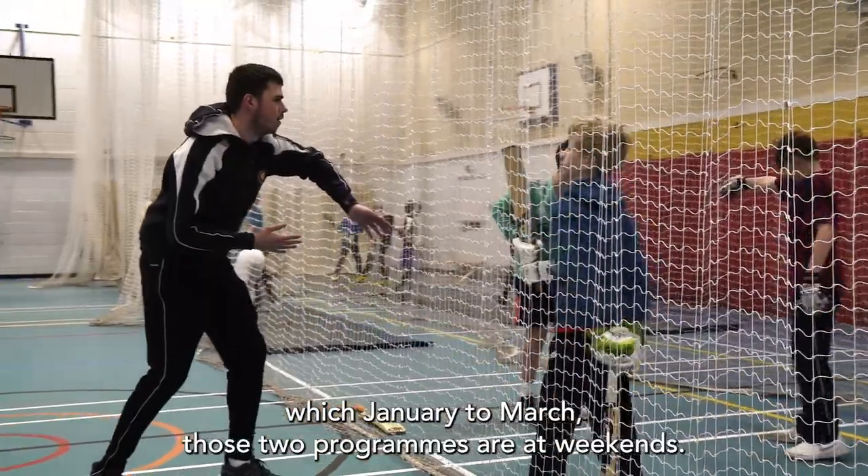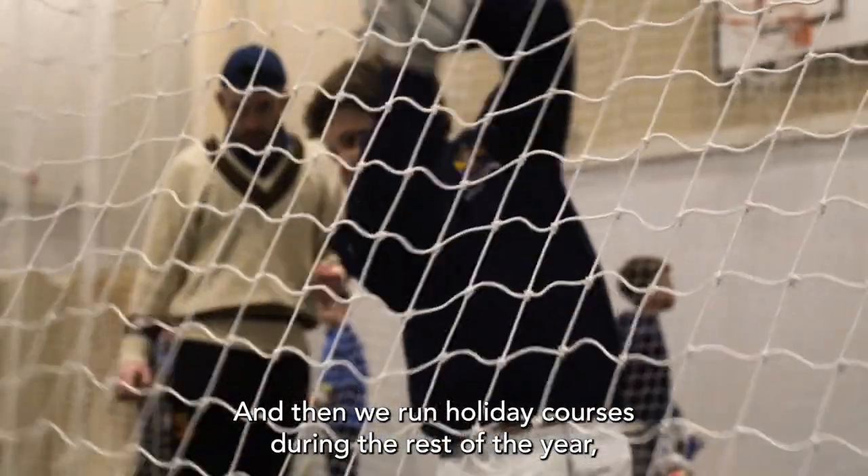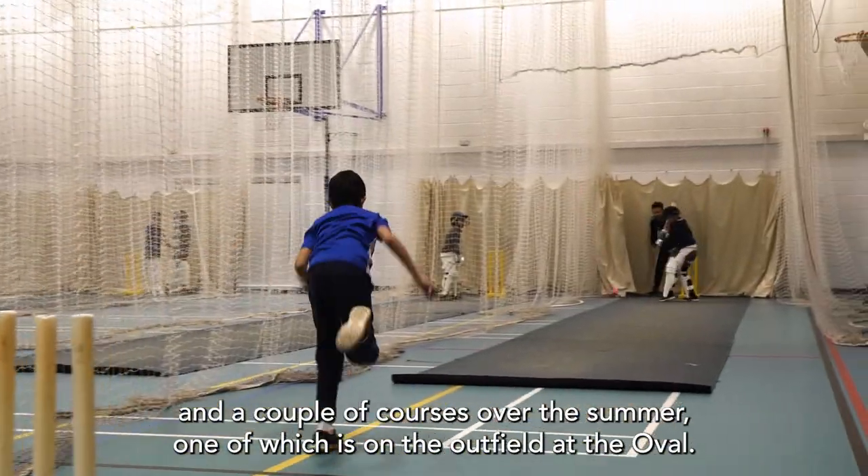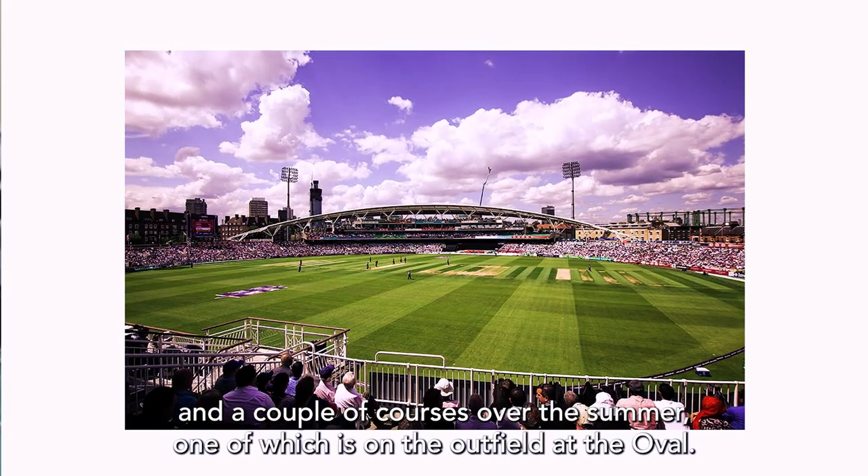Those two programmes run at weekends, and then we run holiday courses during the rest of the year, such as February half term, Easter, May half term, and a couple of courses over the summer, one of which is on the outfield at the Oval.